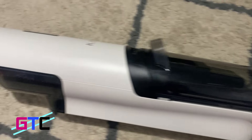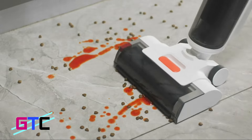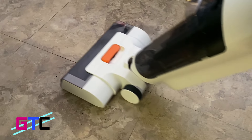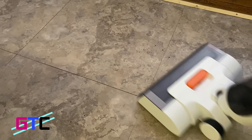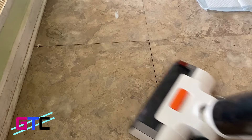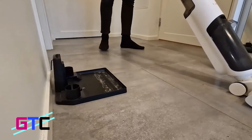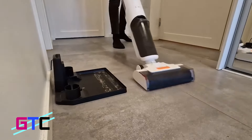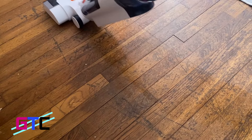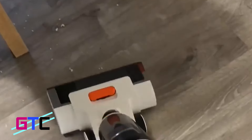This is the iLIFE W90 cordless wet dry vacuum cleaner — it's a vacuum and mop all in one. The W90 cordless stick vacuum cleaner can vacuum and mop hardwood floors all at the same time, making your hard floors completely dry and stain free in minutes. The iLIFE W90 is easy to use on various surfaces including hardwood floors, marble, laminate, and tile.